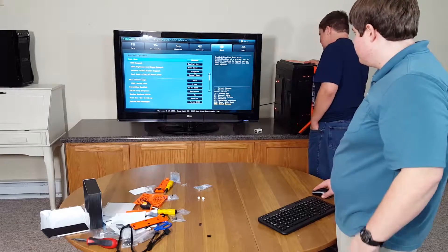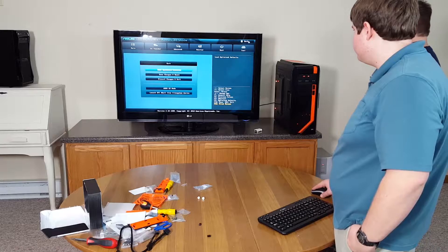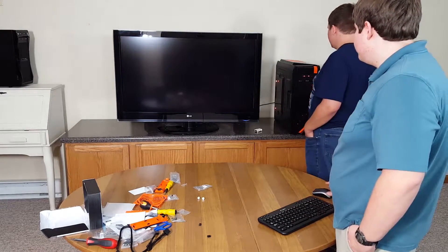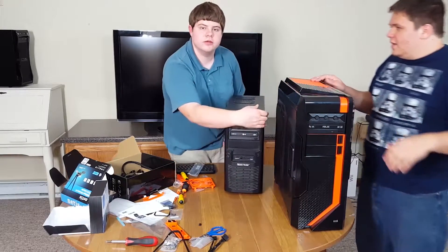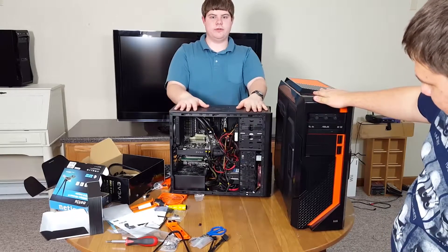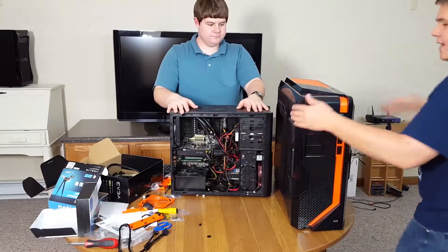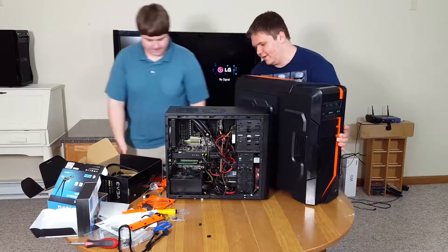I don't have my side panel on, so you can all see my massive cables — my case doesn't really support cable management. The GTX 970 is in here somewhere. There it is. You can already see the height difference between the two cards. Let's see the length difference too.